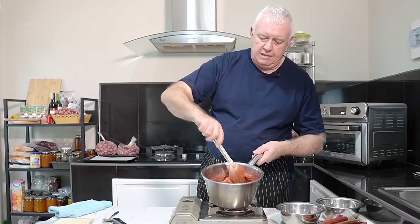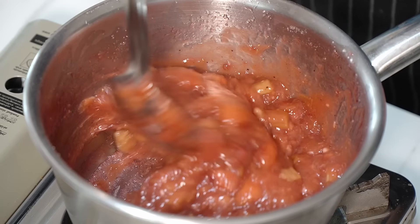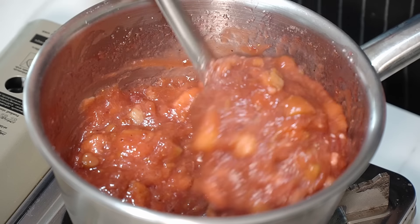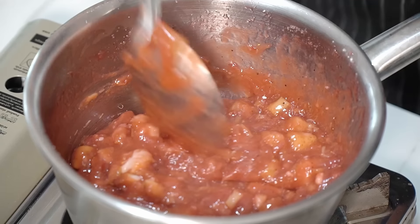Then it's flame off and we're going to let that cool completely — that is our filling for our turnovers. You've still got that texture in there — you've still got the strawberries, you've still got that rhubarb, and you've got that lovely thick sauce. All we have to do now is let that cool completely.